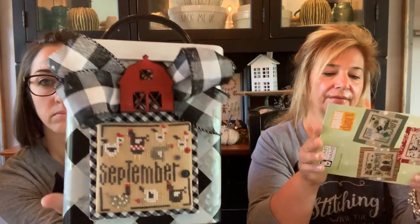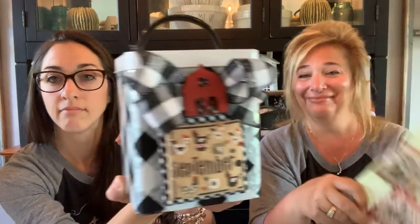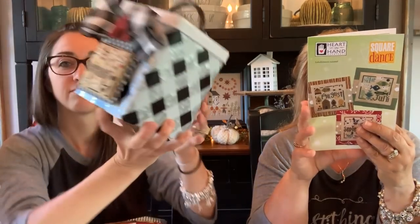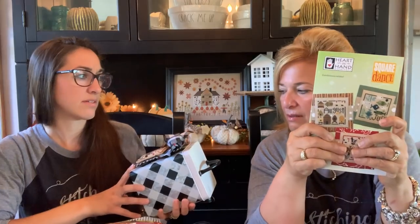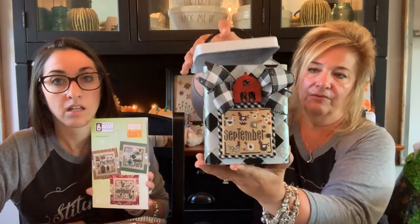This is September Square Dance. I don't know if I used the called-for colors — there's Weeks in there, so some called-for. I used black coffee, red licorice, muddy puddle, snowball, queen bee, bamboo. And this is the canister I got at Hobby Lobby — all of them fit in there, and there's a little wooden barn on top. I love the storage option. This is the latest square dance from Heart and Hand — it'll be on my blog this week. July, August, September.